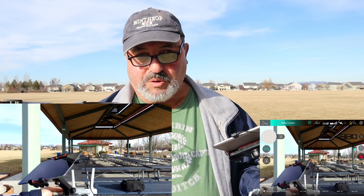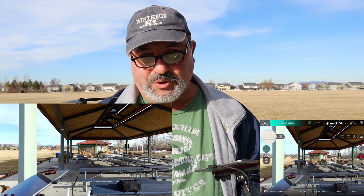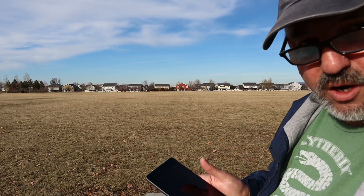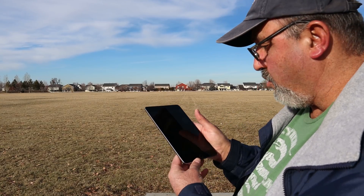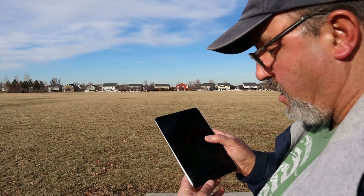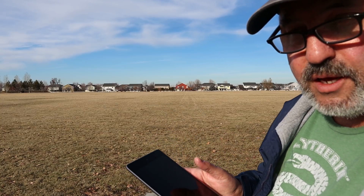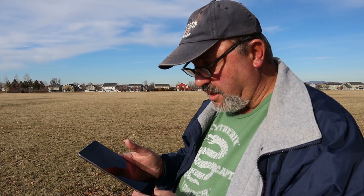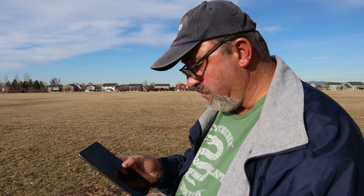Reminder to always turn off video before you shut off the drone so you don't lose your file. For any other vloggers out there with an Apple phone or iPad, the screen recording feature is really handy. On my iPhone the audio quality is outstanding with screen recording.